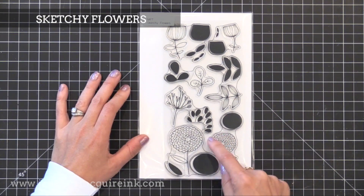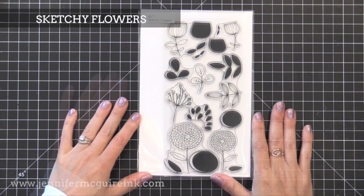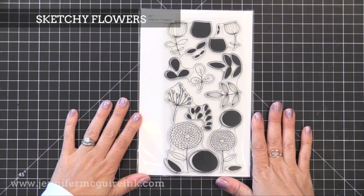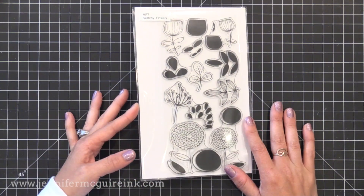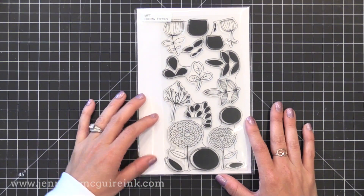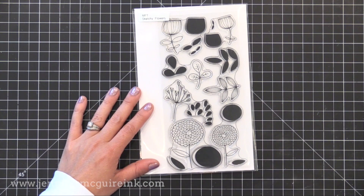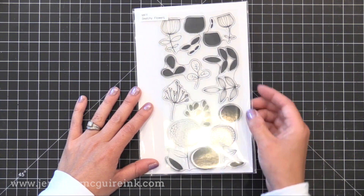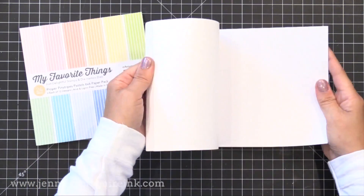In a completely different style we have Sketchy Flowers — I call these technique stamp sets where you can really do some fun techniques. They're meant to be layered: stamp the solid image first with distress ink and a little bit of water so you have a watercolor shape, then once it's dry, gold heat emboss the outline on top of it for really fun artsy looking cards. There are coordinating dies available also.